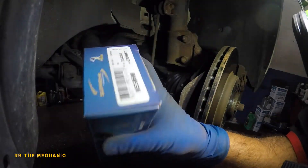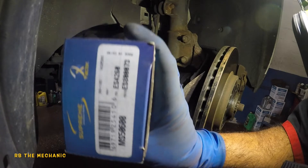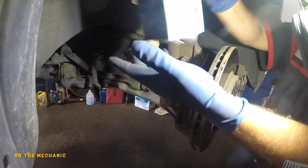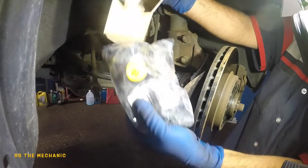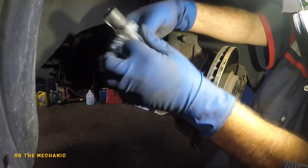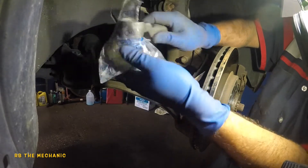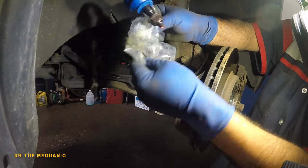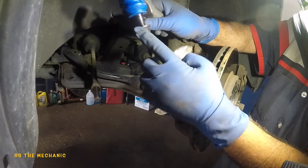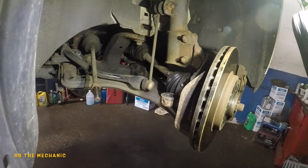We got ourselves a new tie rod — this is a 2001 Saturn Ion. Just make sure you get the correct tie rod for your vehicle. Let's see what's in the box — there's a bag in here. I don't like this particular brand but this is the only thing I could get my hands on.